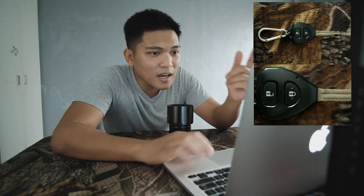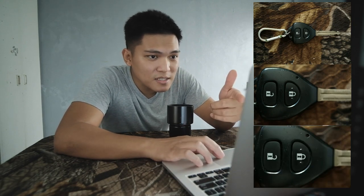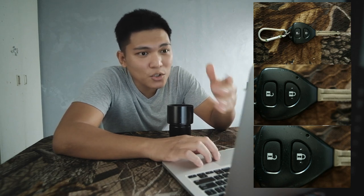Dito sa susi ng videos namin — ito yung shot na normal. And then lumapit ako ng konti, and then hanggang ang pinakamalapit na kaya niya ay ito. So from photo 1 to photo 3, yan yung max niya.